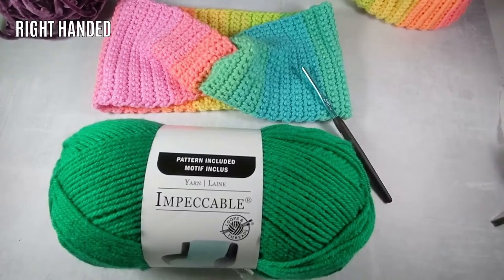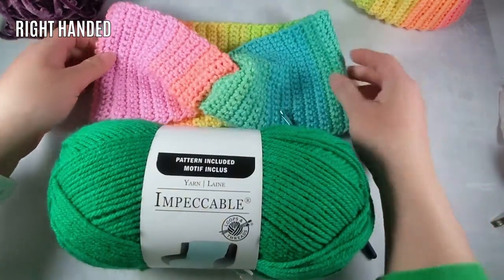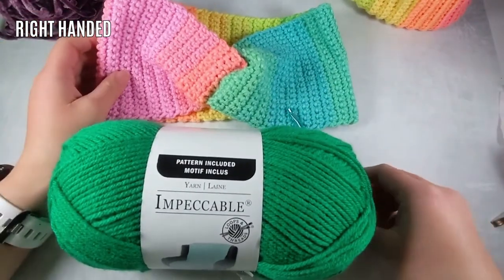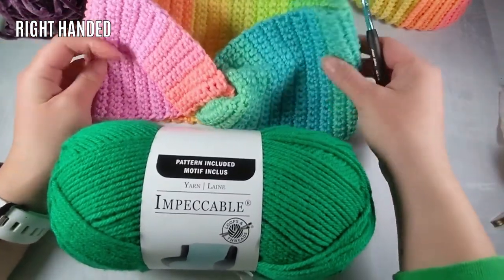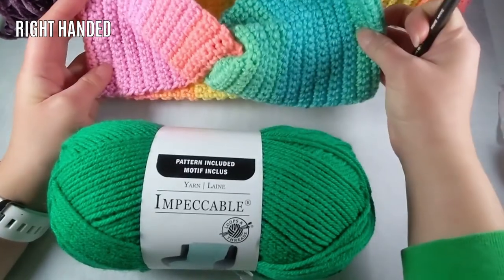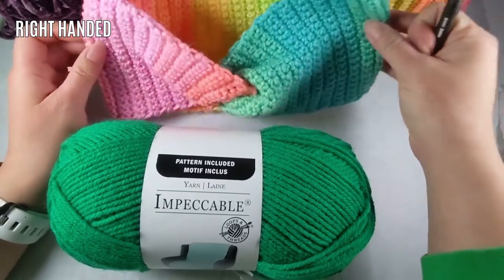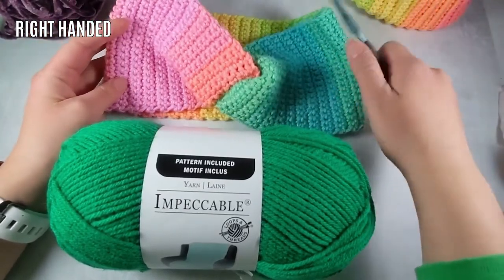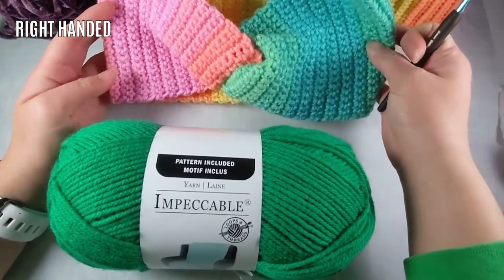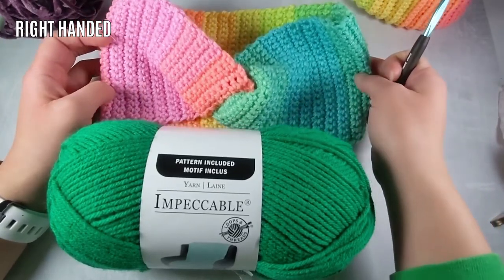Hey everyone and welcome back to my channel. My name is Shannon Lee. Today we're going to be making one of these twisted crochet headbands. This is for my crochet class — it is just a simple single crochet, nothing too crazy. We just do a bunch of rows; I think I did about 90 something rows for this one. This is a pattern I just made up on my own this morning and we're going to share it with the class.